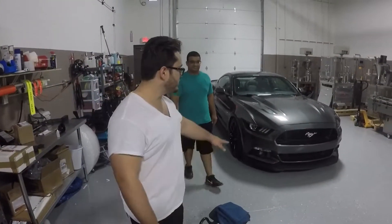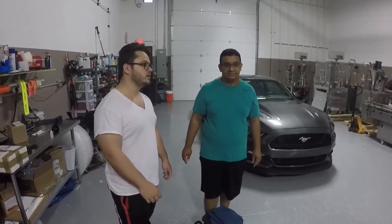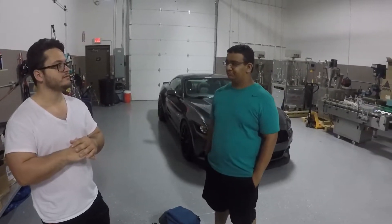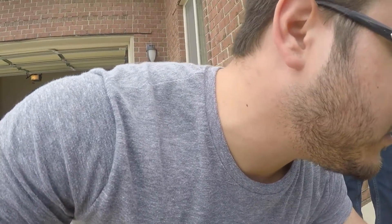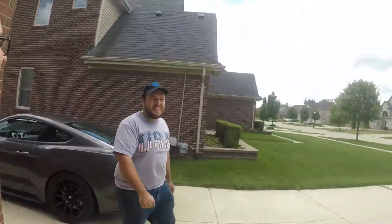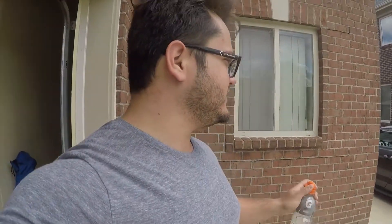The ceramic coating is done. We're going to wait 72 hours and then come pick up the car and throw some water on it to see what happens. Then there was a spider on the freshly coated car — it got flicked and left a small mark, but it turned out to just be dirt, nothing to worry about — that's exactly why we got the ceramic coating.